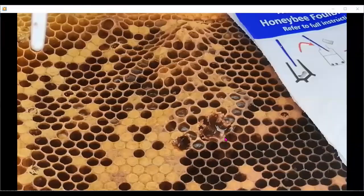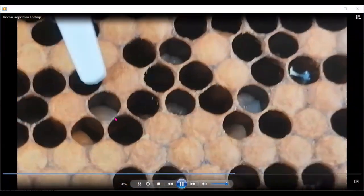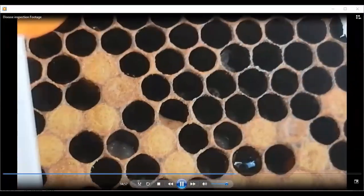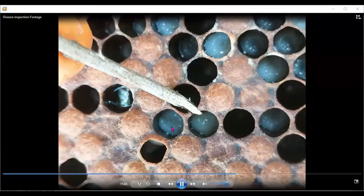The beekeeper got very suspicious — you can see frames with different colors under the cappings. That one is melted-looking, and the one underneath it is even worse. Both of those would be EFB. This one has got segments; this one hasn't — this needs investigation.